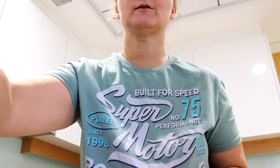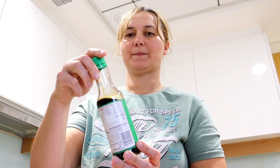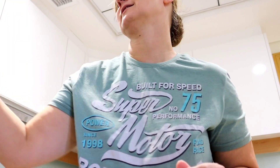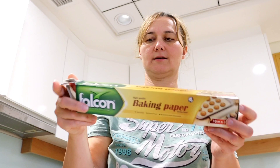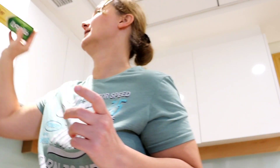We also need to use Kikkoman soy sauce. We need baking paper and we're going to cook in the oven.